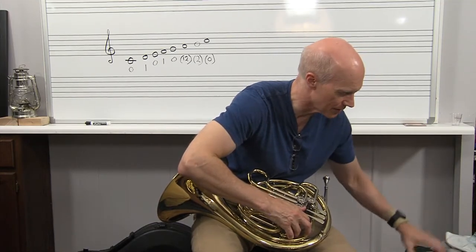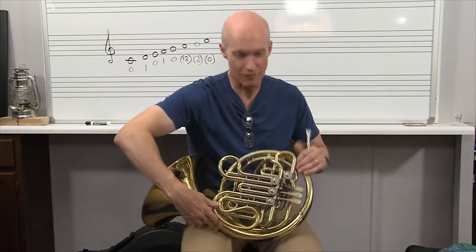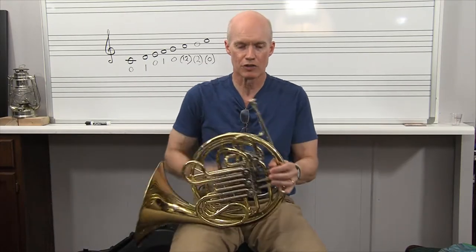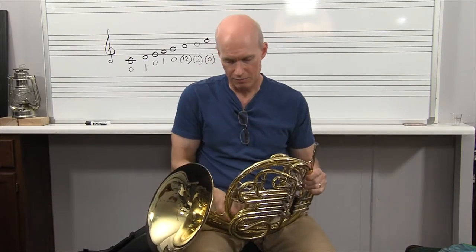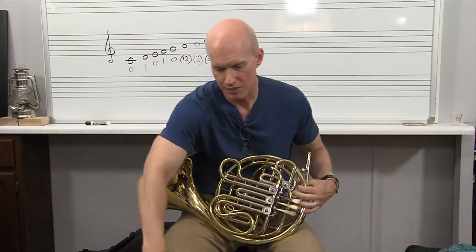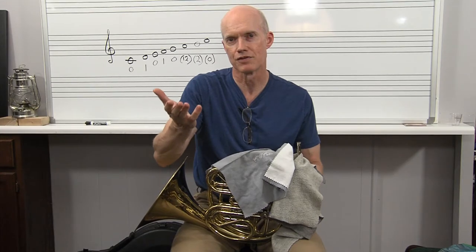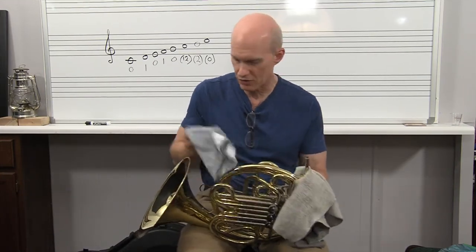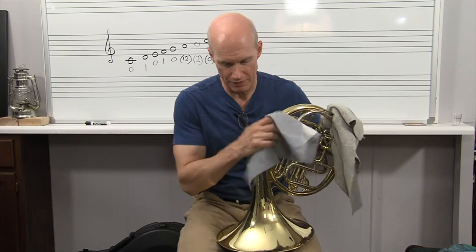First I'll empty out the horn — press all my triggers, take my mouthpiece out, press all my triggers down, empty it out really good, make sure it's all clean. Then I'll push in all of my tuning slides. Then I'll take these two cloths and wipe down the instrument, because your hands have salt and oils that are corrosive to this finish. If you wipe it off, this finish will last a much, much longer time — get any kind of moisture off, dry it out.